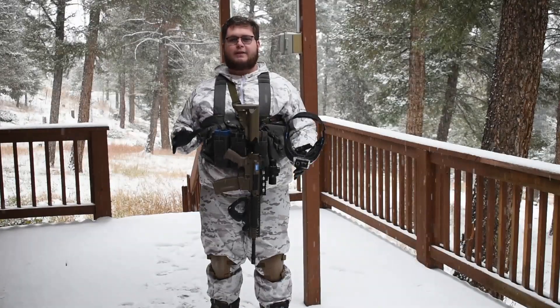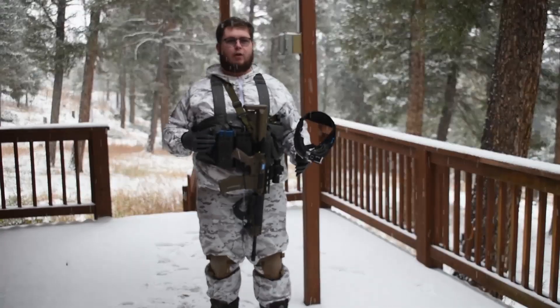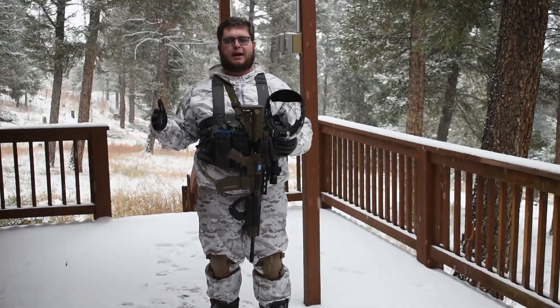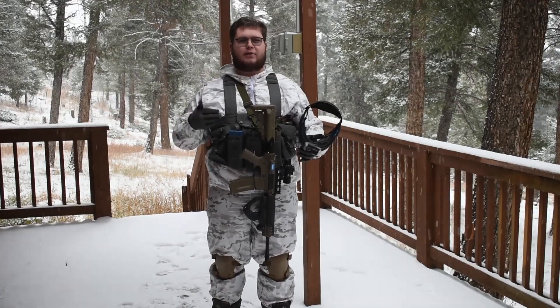So to do a quick test of how I look in the snow, I'm going to walk around my backyard. I'm going to put my gun and my mask away and just walk with my dog, see how I look.